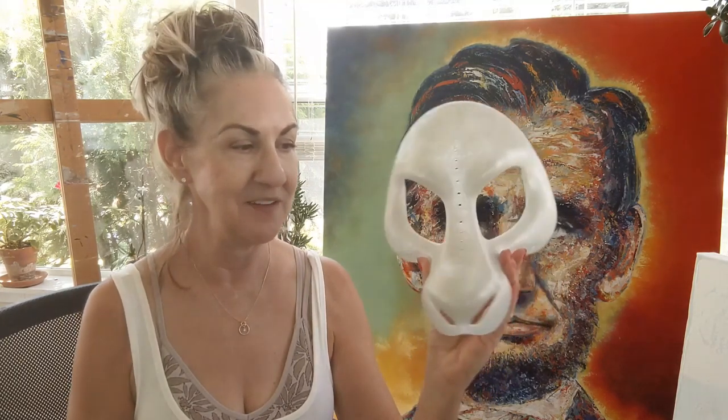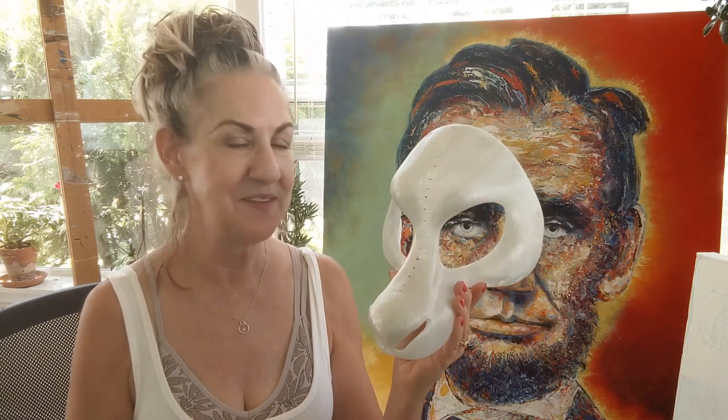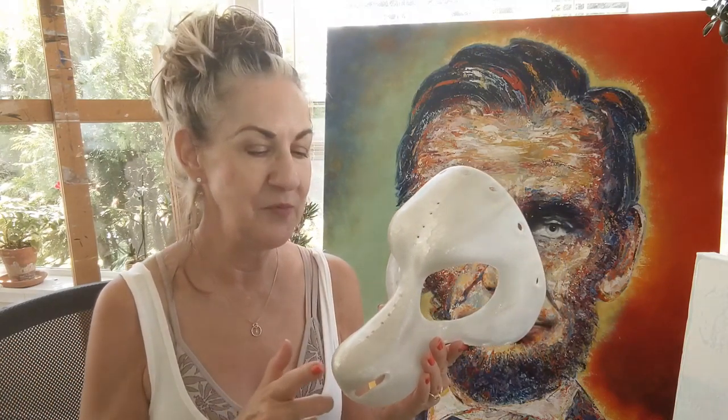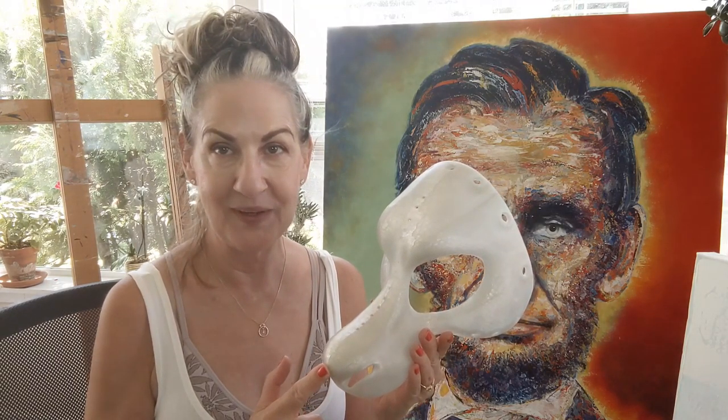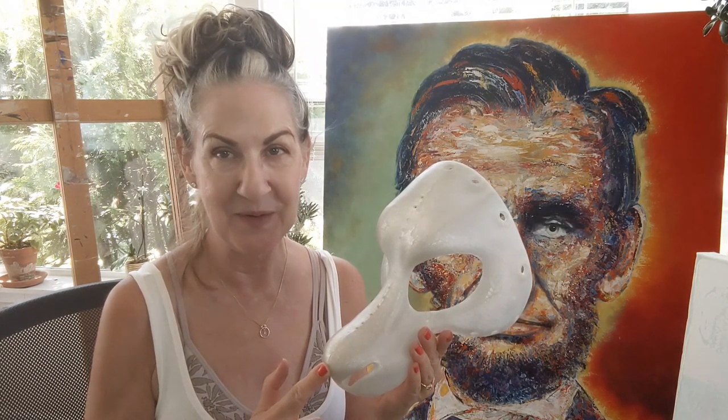My son showed me this mask that he printed out on his 3D printer and I thought, oh my gosh, that'd be really cool to paint. So I'm gonna use my guitar painting experience — these were actually functioning guitars that I worked on. I did a few art guitars that were meant to just be wall hangers. But this mask I might even wear, because I've got a pretty outlandish outfit that I'm thinking about wearing it with.